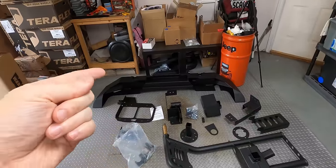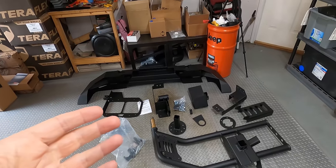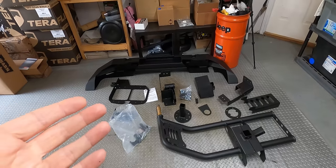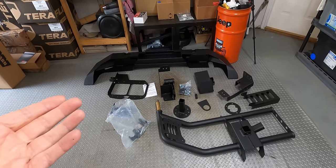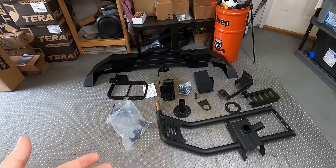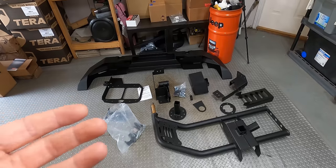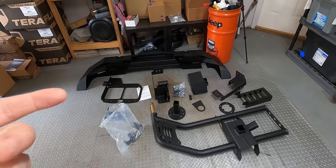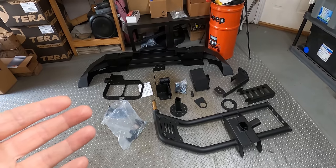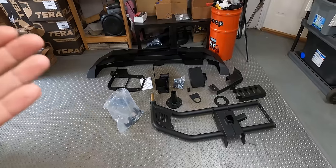I ordered Warn's rear bumper, which is full width and should line up nice with the fenders, and their tire carrier that bolts to the bumper. I've never run a bumper-mounted tire carrier, so I wanted to see what that experience is like and gain new knowledge. It pretty much just bolts on — no drilling in the body, no drilling out the factory hinges. If I want to take this off, it's 100% reversible and I haven't made any long-lasting changes to the Jeep.